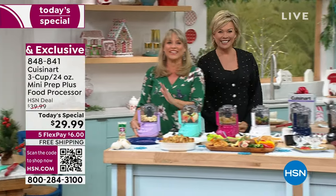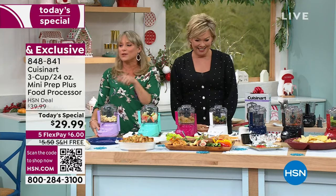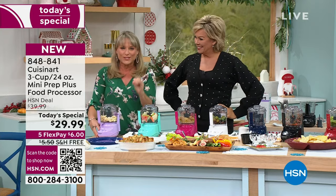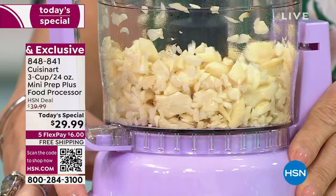I love this little machine. If you don't get your color now, don't get mad at us later — Kelly and I were debating between the lavender and the pink. So get your color now, because these are exclusive to HSN. It is the 50th anniversary of the food processor.